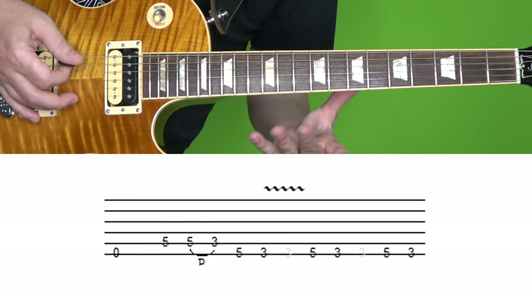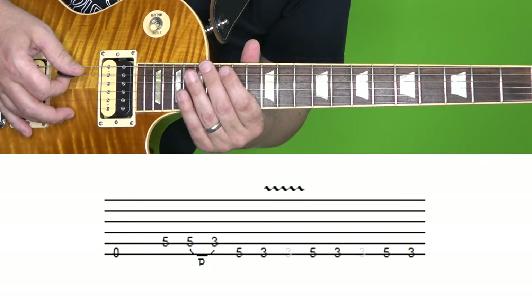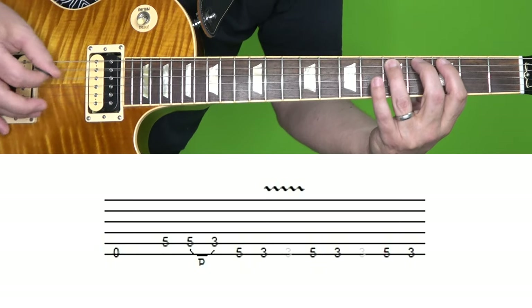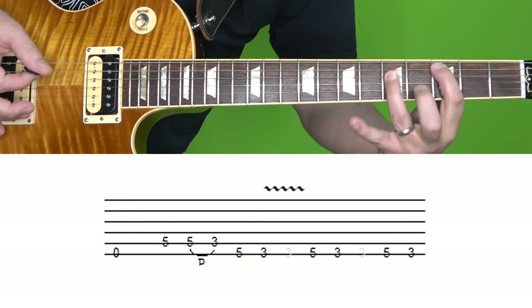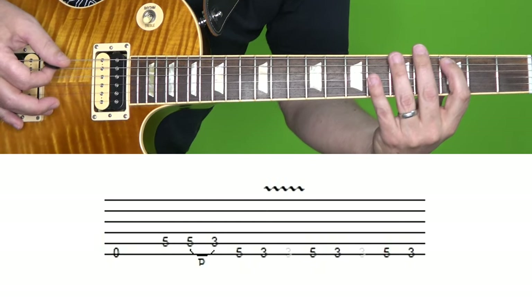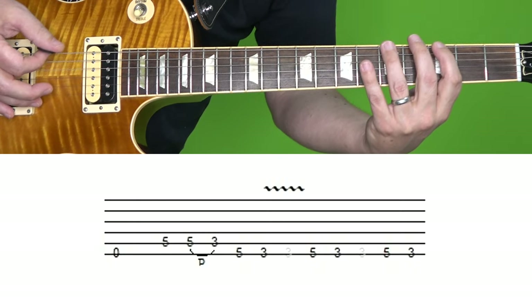The first thing we're going to do is play that open E string, which is now tuned down to D. Then we're going to play the fifth fret of the A string, and you're going to play it again but pull off to the third fret. Then we're going to play the fifth fret of the low string, followed by the third fret, and then vibrato.